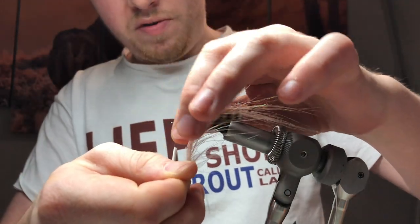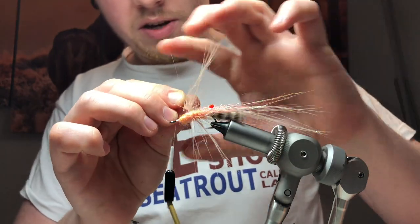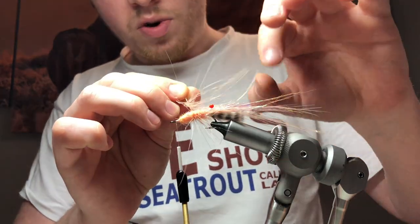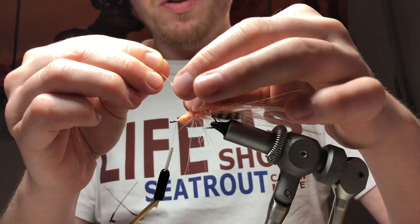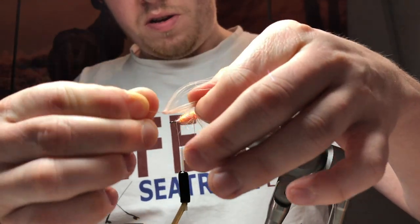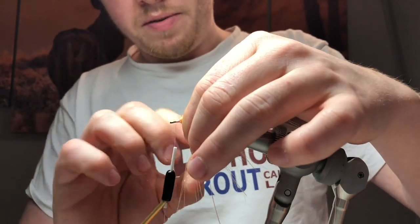Just putting all the fibres back as we're winding it around, best we can. Don't worry if some of the fibres end up going back the wrong way — when we catch them in with the nylon, we'll be able to bring them forward again.